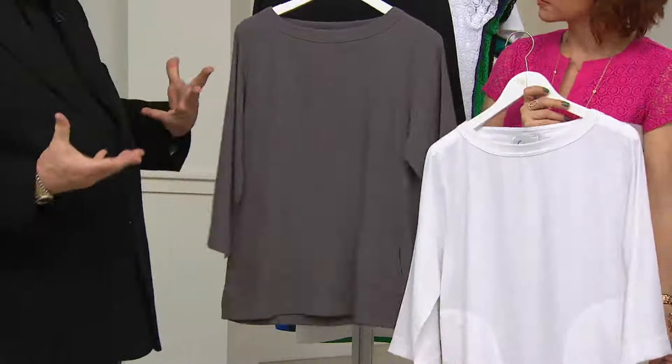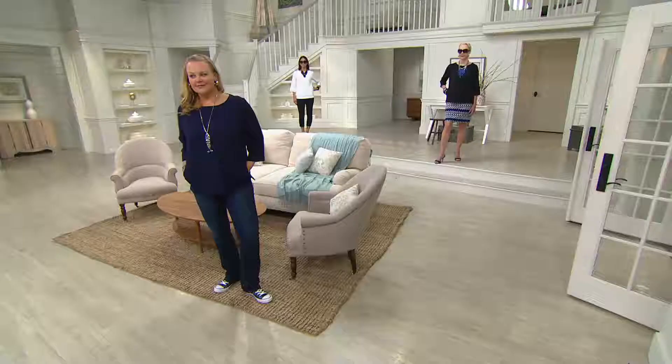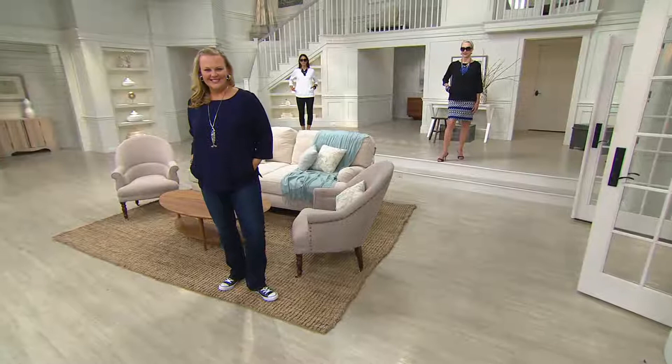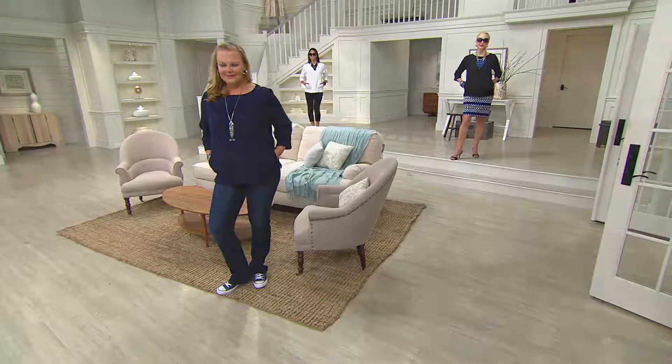We're going to see this on the ladies in just a second — we've got a myriad of looks. We've got the jeans and the sneakers on Miss Jackie with a long necklace looking adorable. Then we have Jacqueline in the back with a patterned skirt and a necklace that is still to come. The skirt is not available yet but it will be — part of the collection. And the necklace will be too.